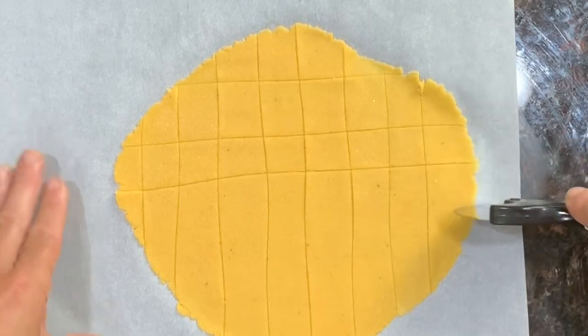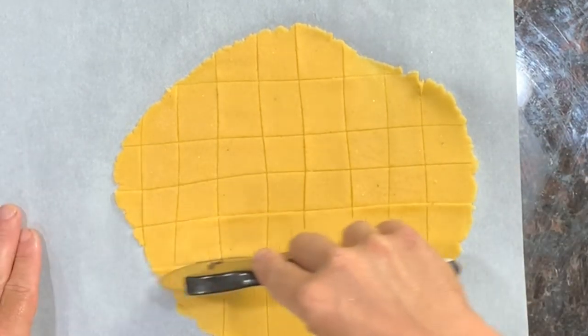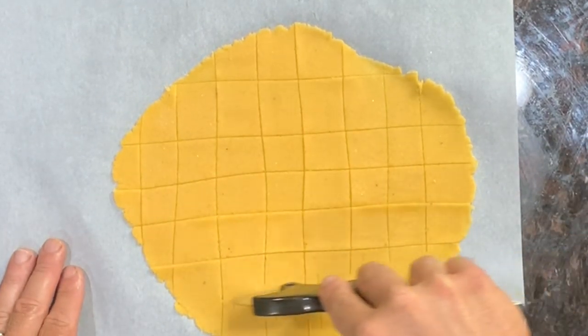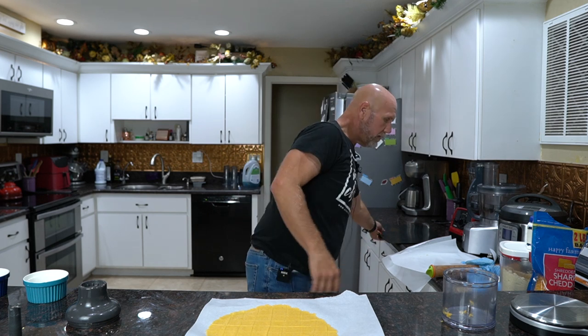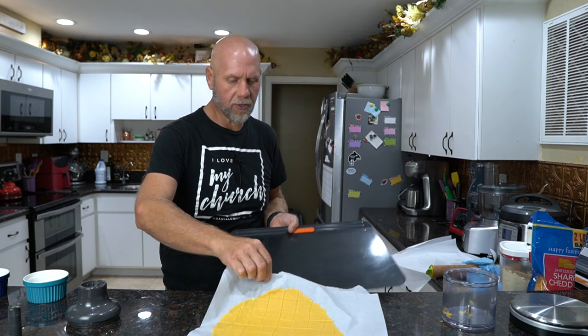It doesn't matter how big you make them — it's completely up to you. You can cut them into different designs, or even take a ruler to make sure everything is perfect. Finally, we're going to grab our cookie sheet, put this on it, and into the oven at 325 degrees for 10 to 15 minutes, until it just starts to brown.